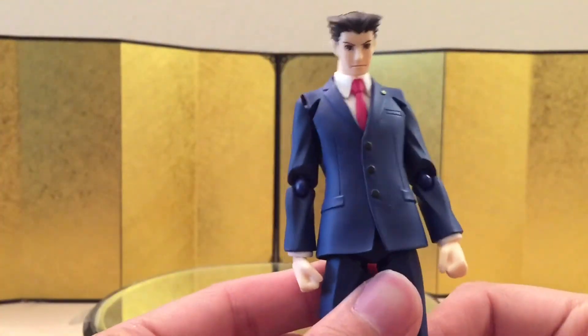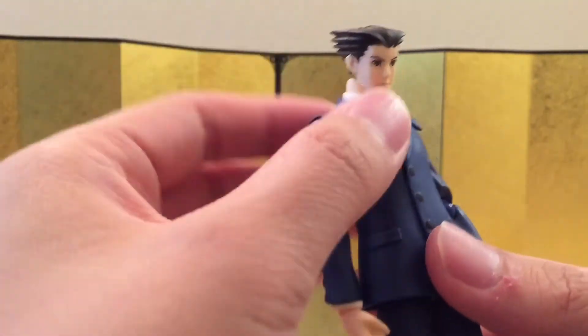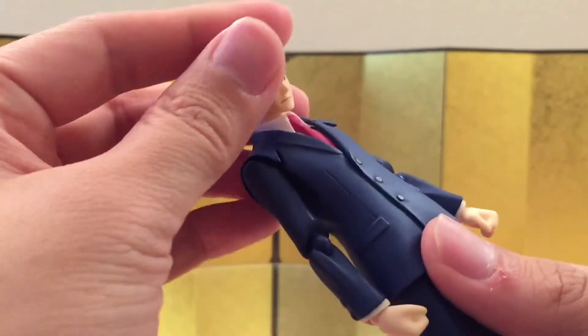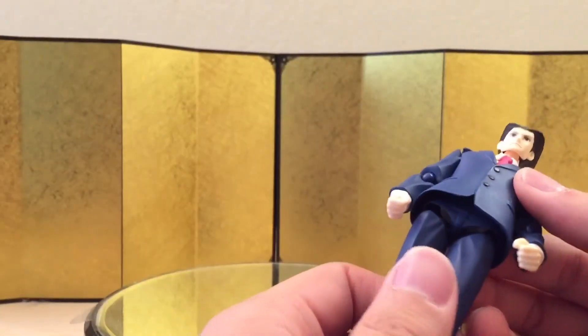The ab crunch is basically non-existent — even though the articulation is technically there, with the suit there's just no way to do an ab crunch, which I don't think he needs anyway. The lower body is by far my least favorite design from Figma.